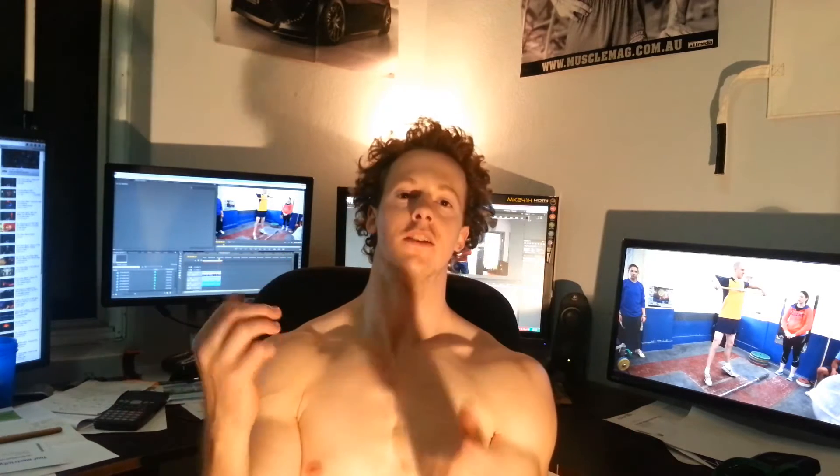My clean and jerk has been improving, which is really good. At the start of the month it was still quite uncomfortable and foreign to me, particularly getting my elbows up quickly. I'm starting to feel like I can brush it up and then go into that immediate squat, which is obviously important when you're doing a heavy weight. Still, I know I need to get my elbows up a lot faster.